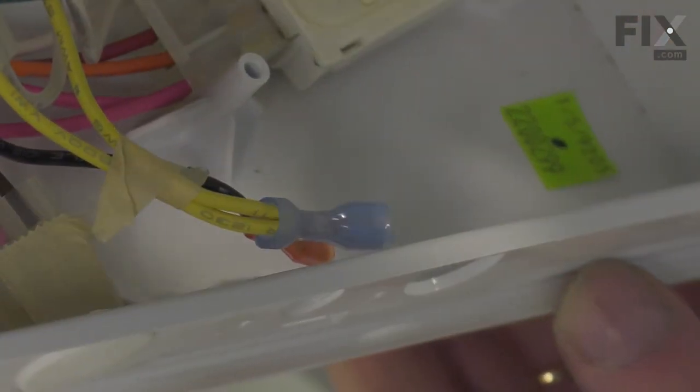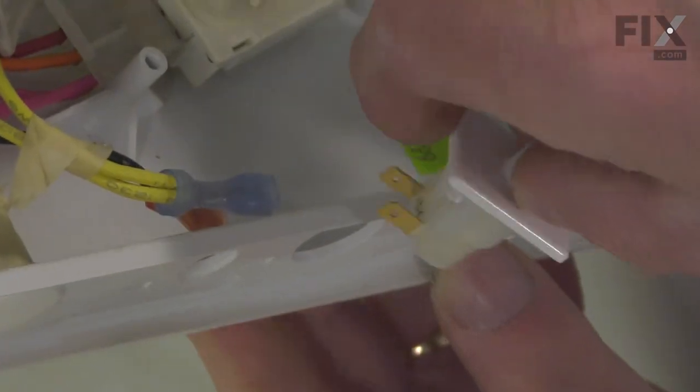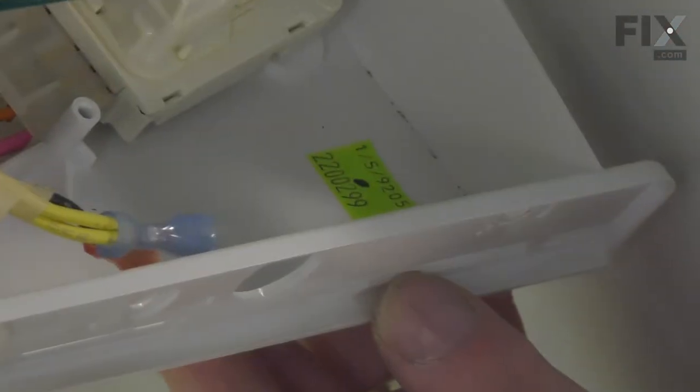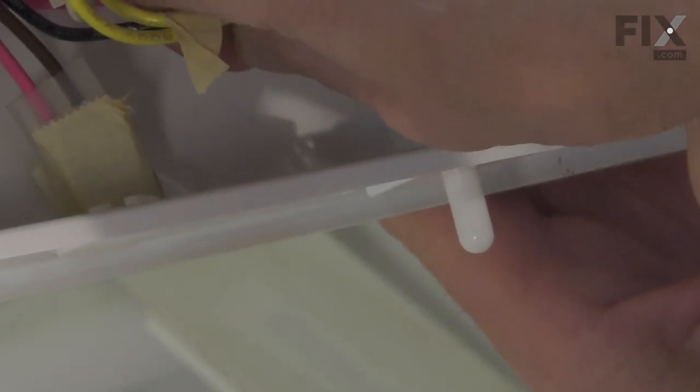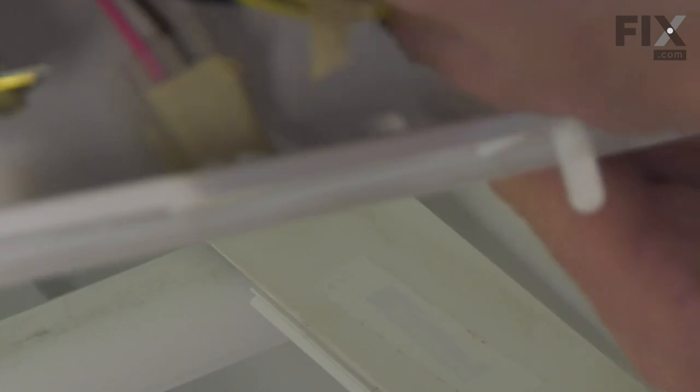To replace the old switch, we'll take our new one and make sure that we angle it so that the terminals face towards the center. We'll simply snap it into place and reattach the two wires. Make sure they're on nice and tight.